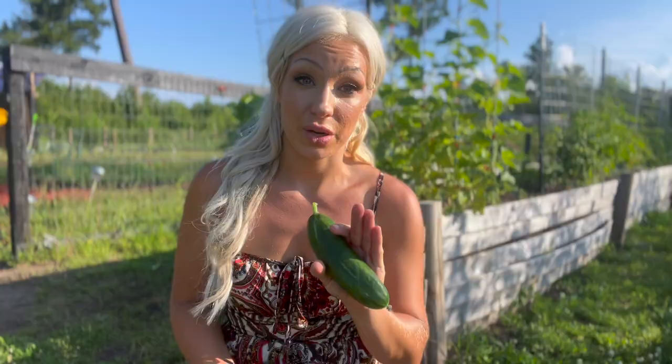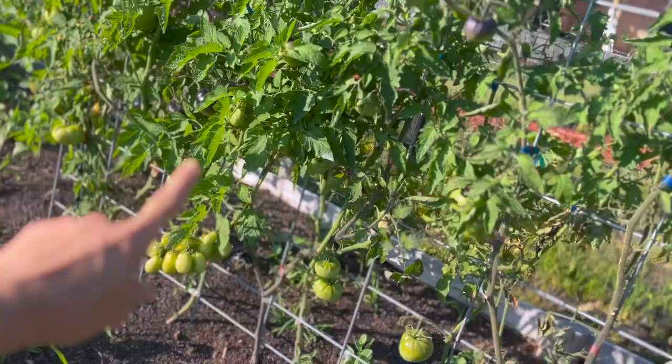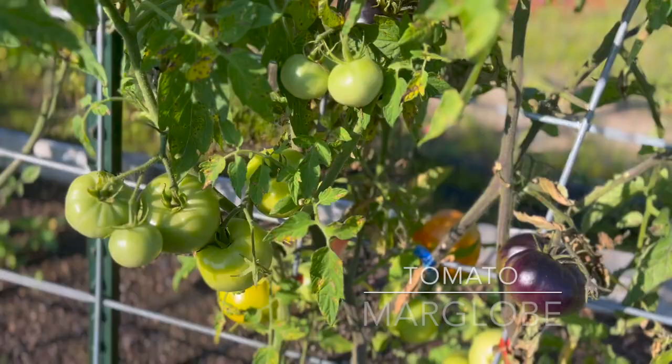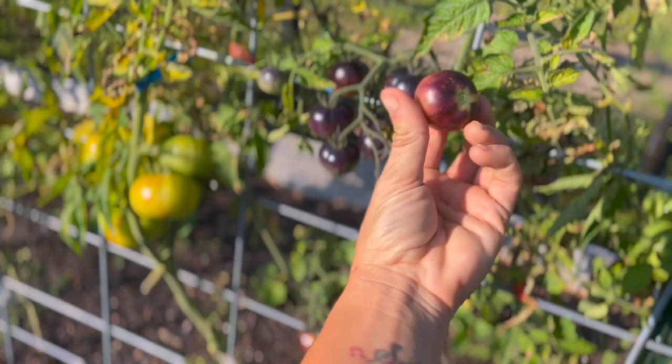Down in through here we have a few different sweet peppers growing, and more melons planted at the base of our tomatoes. We have black beauty tomatoes and some more marglobes right there. This is a terracotta — you can tell by the coloring. These right here are our black strawberry tomatoes — they've been really, really prolific and really healthy in the garden. These are really cute.